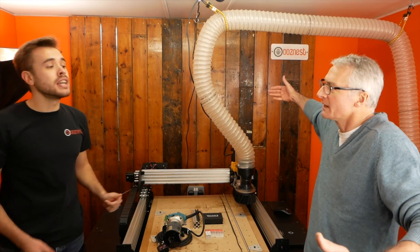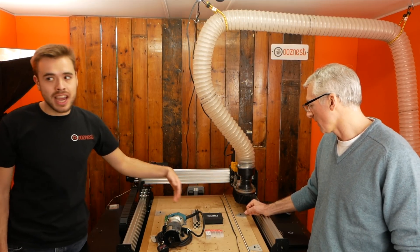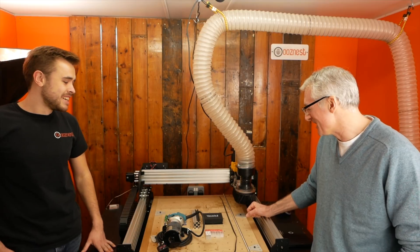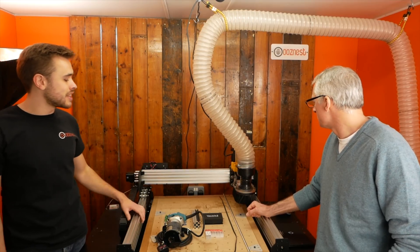Over a bigger run, a bigger cut, it does add up. So on the screw drive you can get 0.1mm accuracy, and on the belt drive you can get 0.2mm accuracy. For sign work a fifth or a tenth of a millimetre is fine, but when you're cutting aluminium plates, that's where you really want a screw drive because they need to be precise.